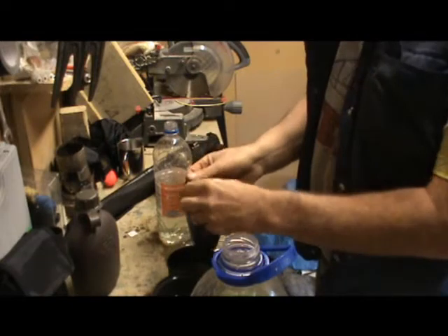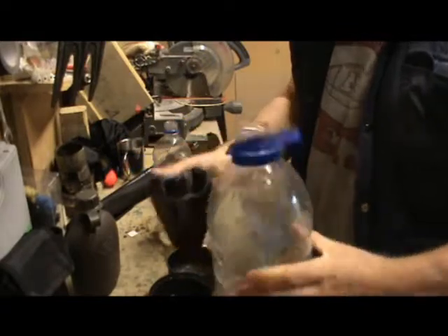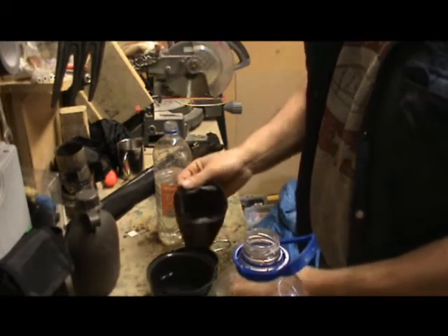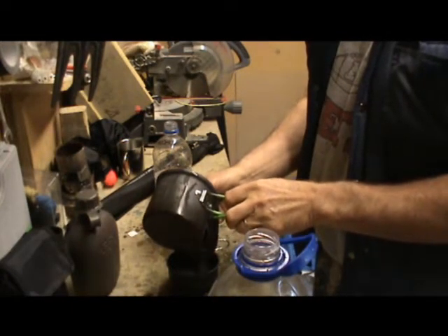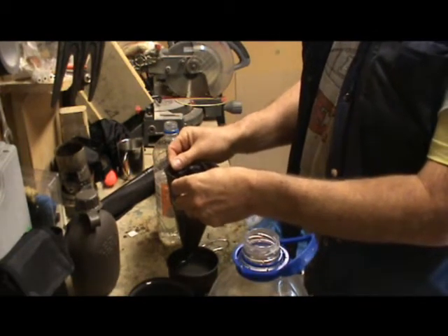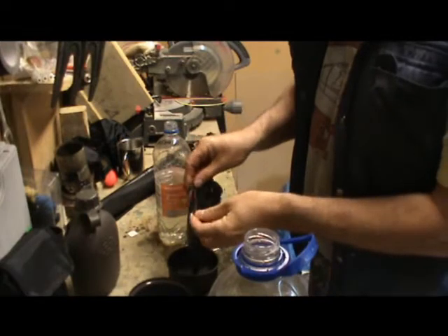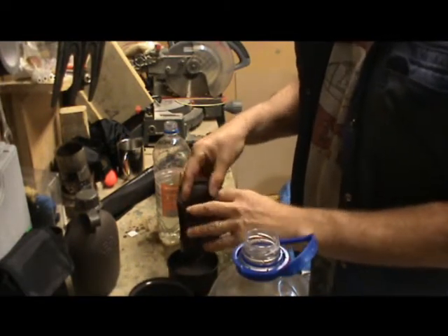I've got rainwater here which I collected in a bowl from yesterday. I first collected it in a large container, then strained it into a cup because I couldn't get the nozzle in there, and now I'm straining it again into a smaller cup. There's got to be an easier way — I haven't figured one out yet. This is my first ever try at purifying water. It seems to take a long time to filter through.